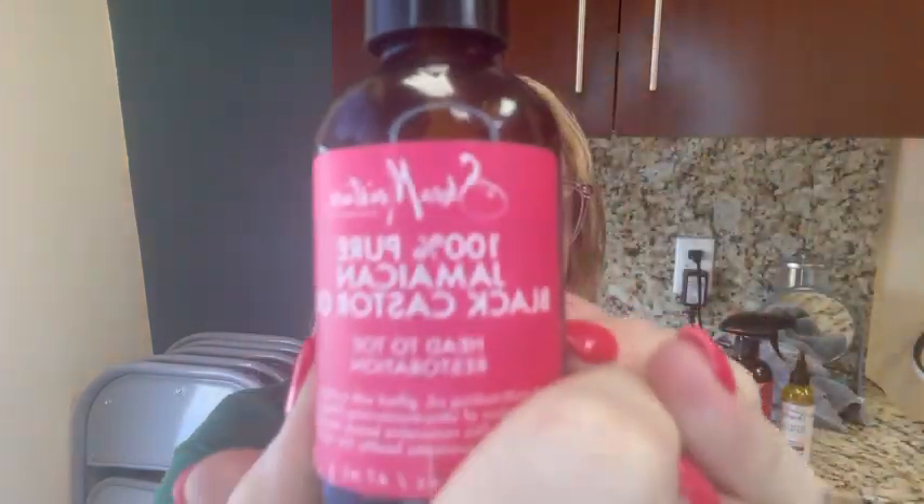Hey y'all, I'm here today to share a little bit of my experiences with three products that I use in different ways. The first is this one here — this is 100% Jamaican black castor oil. This is the heaviest of the three that I'm going to use, and I actually have really curly hair.